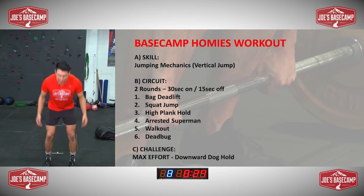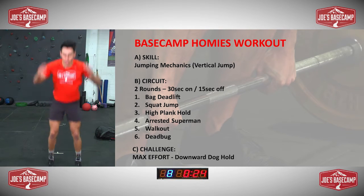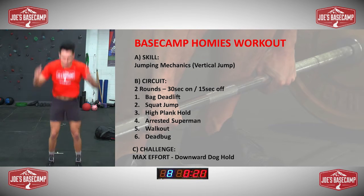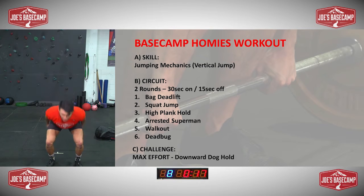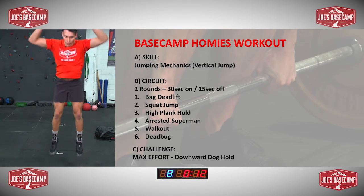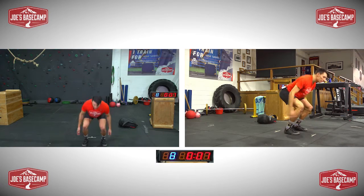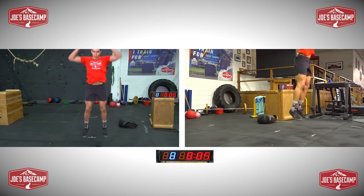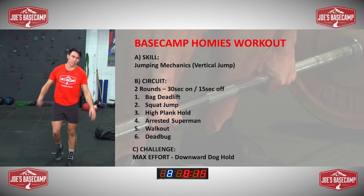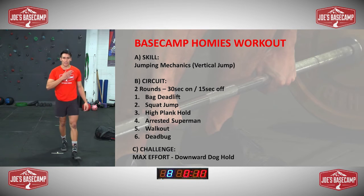Squat jumps — so now we use that weight and then we're going to make it explosive. As high as you can, or as high as you want, but try to keep moving. Use those arms, breathe. Nice work guys, get heaps of reps in. 10 seconds. Last one.